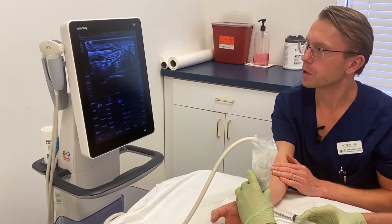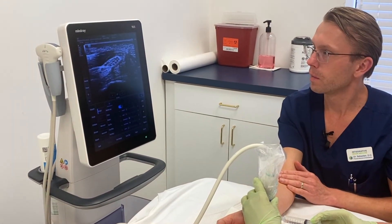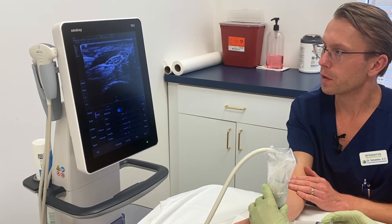The fluid is releasing any scar tissue that may have developed — that's the hydro dissection of the nerve above the nerve. Now Floyd is going to redirect the needle and approach from underneath where the nerve is.